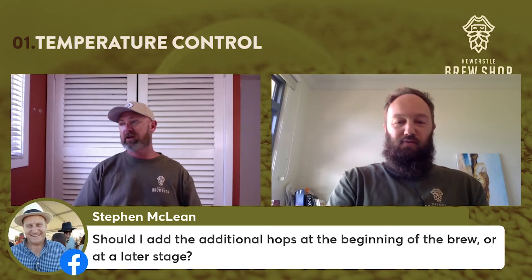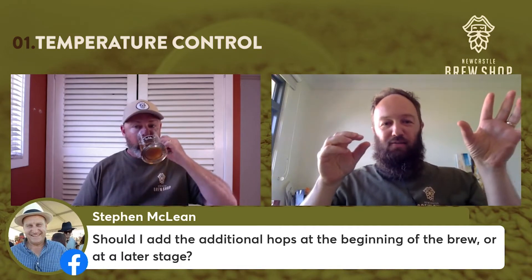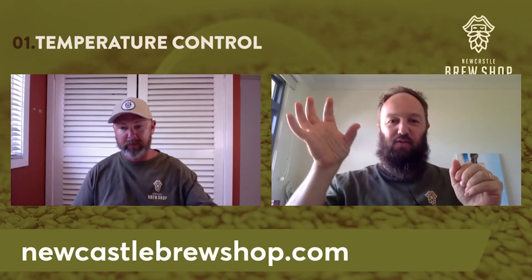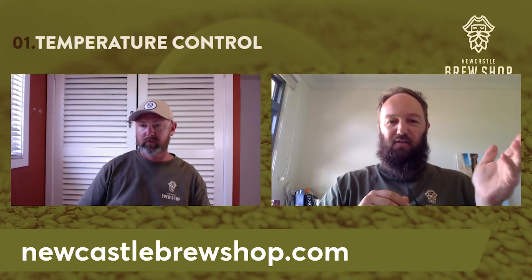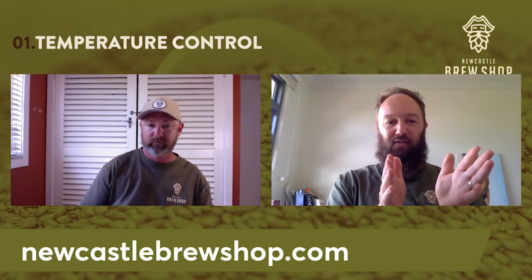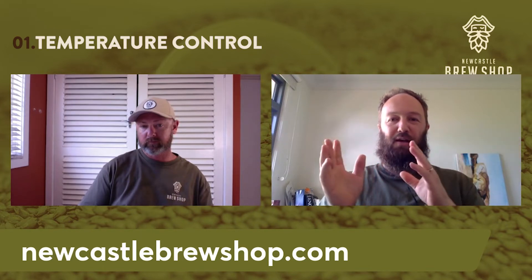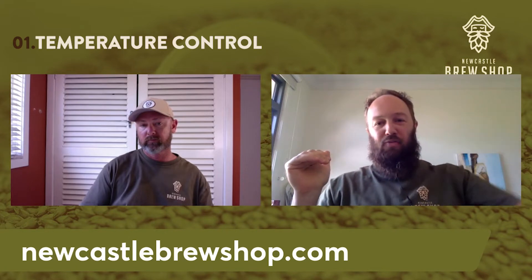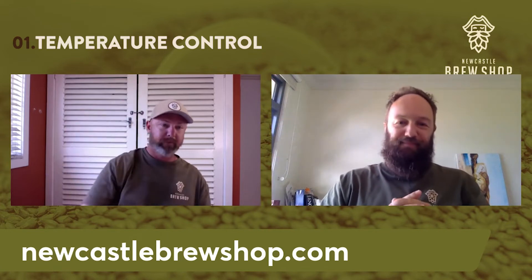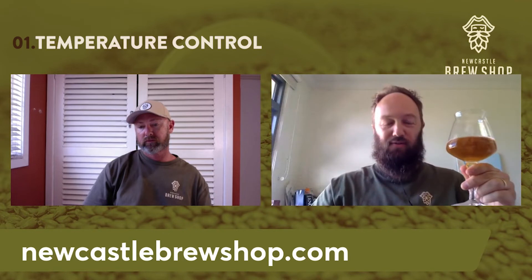The type of yeast you use varies with temperature control. Simplifying things: you've got your lager yeasts which like to ferment cooler, and ale yeasts which ferment warmer. For lagers, the temperature range is roughly 8–14 degrees; for ales the sweet spot is usually 17–22 degrees. It doesn't matter if you're at the higher or lower end as long as you're consistent — it's much better to be slightly above range with a consistent temperature than swinging from too hot to too cold.